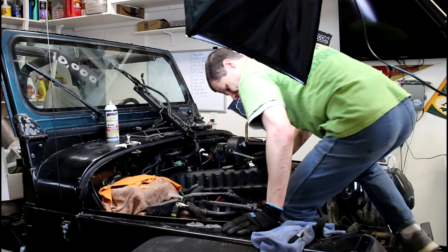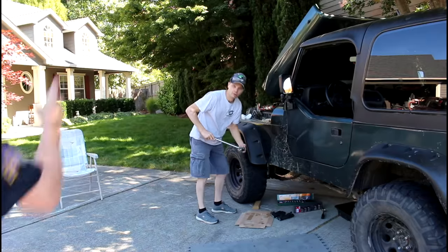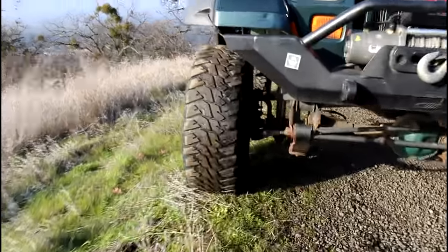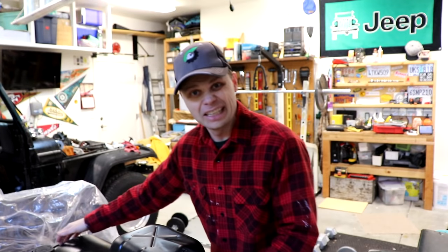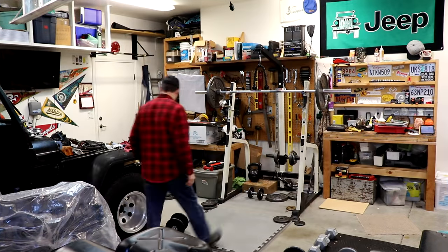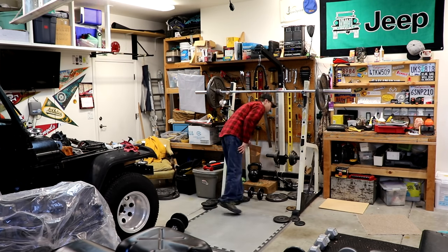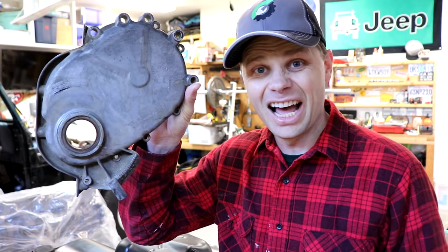And where is it? You know, it's a funny day when you're looking around for your timing chain cover off your Jeep. I can't find it — I kind of need that. But obviously it's got to be around here somewhere; I haven't thrown it out. Ta-da! Found it!